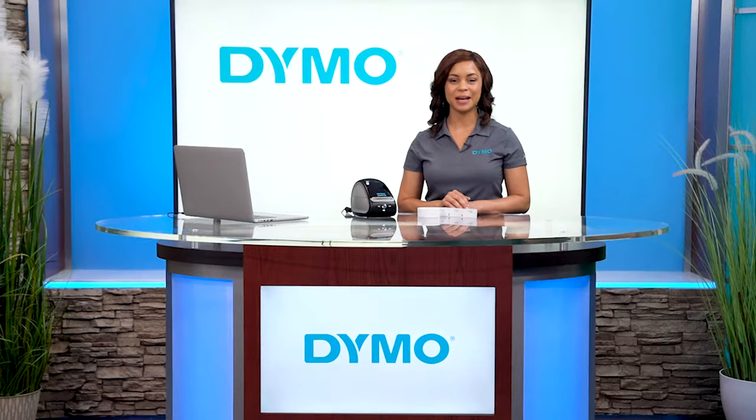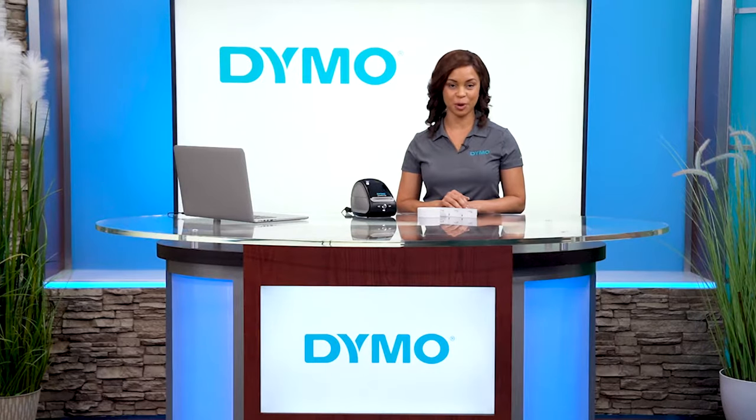Hi, I'm Portia from Dymo, and today I'm going to show you some tips and tricks for your Label Writer 550 printer.